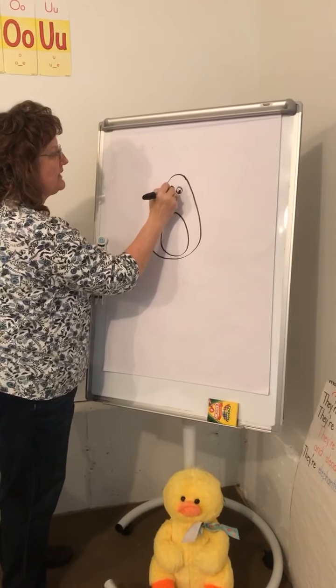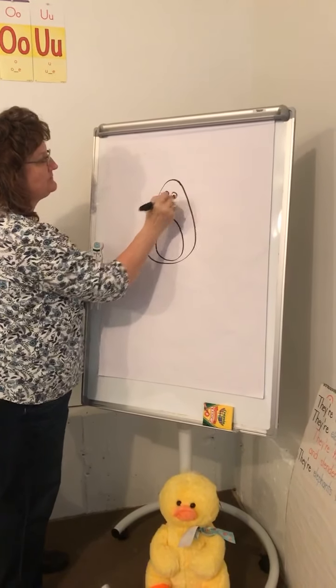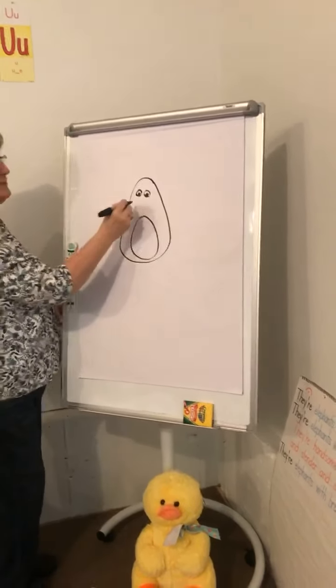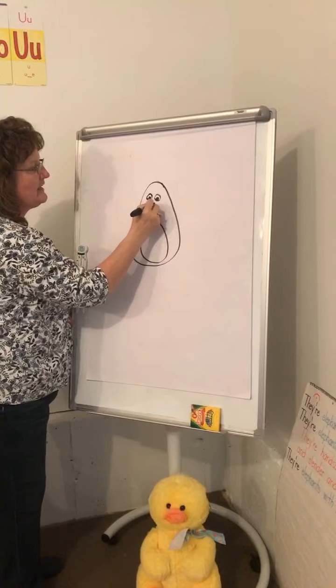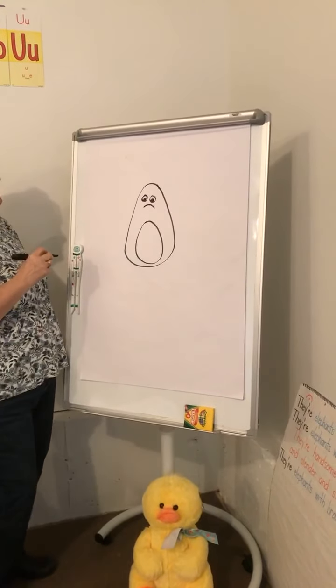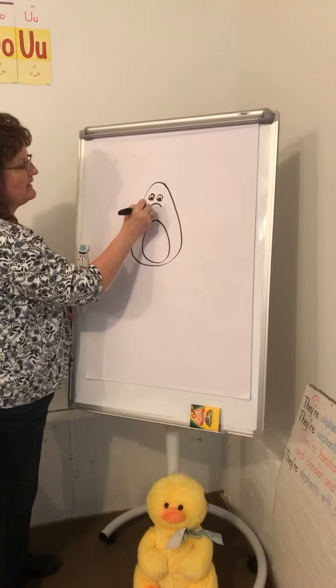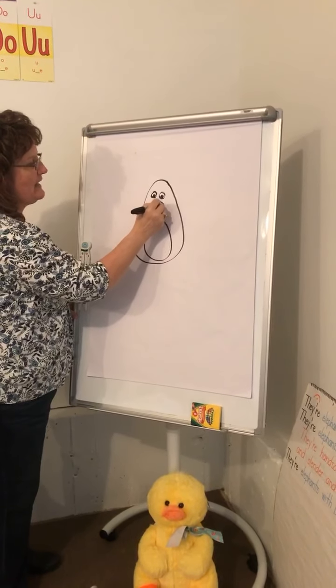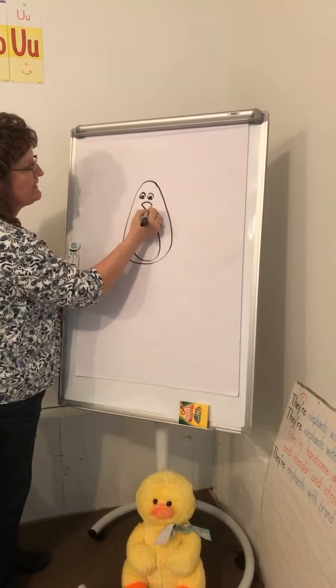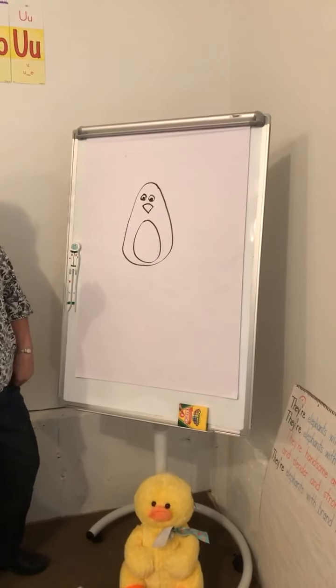Mrs. Kessler didn't make very good eyes here, but that's okay. There are its two eyes. Now make a curve for the top part of his nose, and then make it look like a triangle. Do you know what it is? Does anybody know what it is yet?